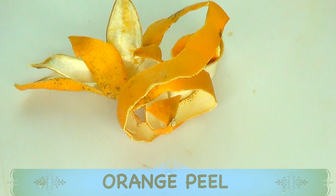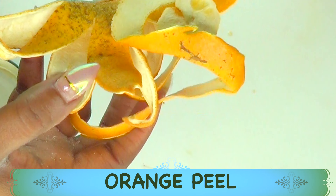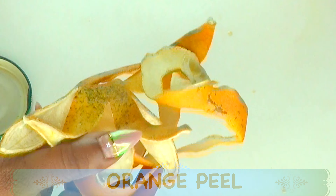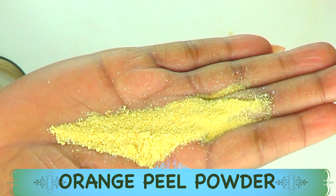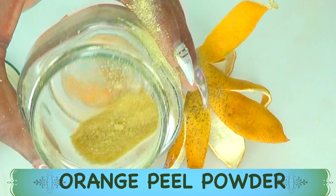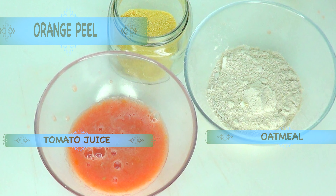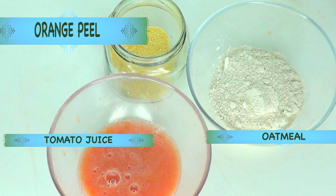My next ingredient is some orange peel. Orange peel is rich in vitamin C, which helps to clear hyperpigmentation, boost collagen production in the skin, and lighten and brighten the skin, leaving it with a glass-like appearance when used regularly. I'm blending the orange peel to a powder. Here we have our orange peel powder. Now we have all three prepped ingredients: tomato juice, orange peel powder, and oatmeal — we'll put them all together and add a few more ingredients.